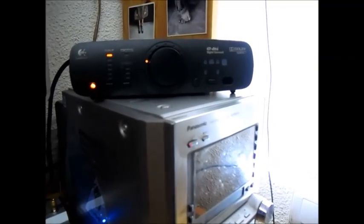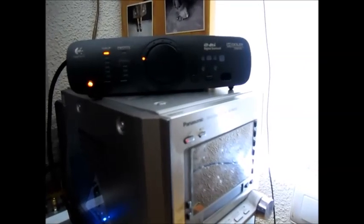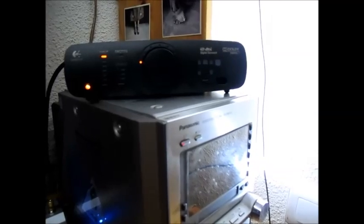This is my Logitech C906 and it has a problem. Every time I try to set the volume up, it automatically shuts down. Take a look.